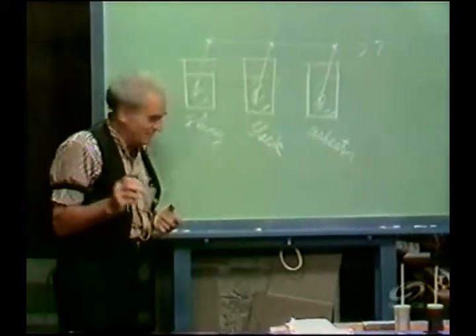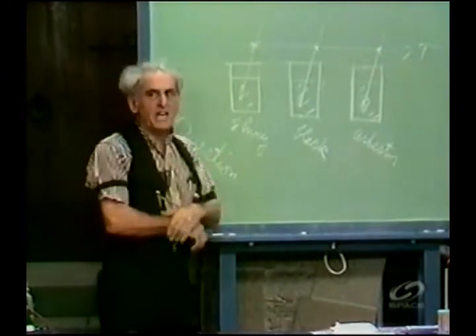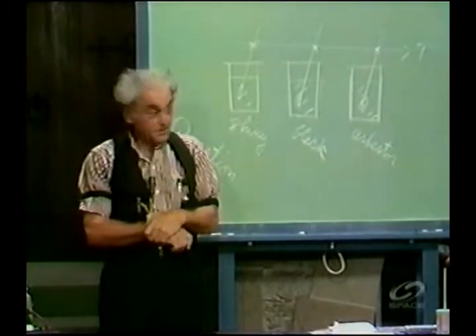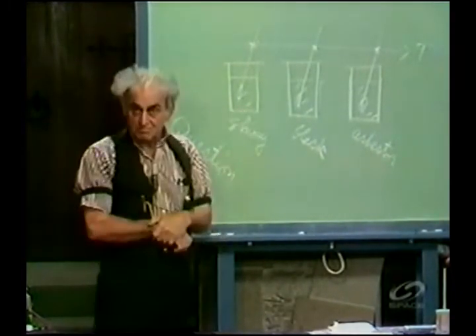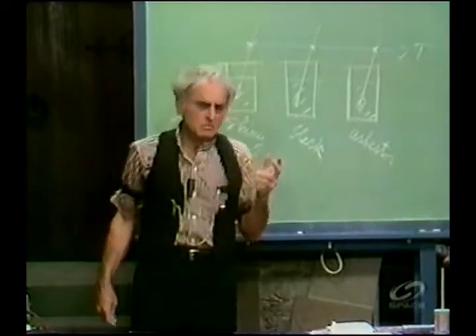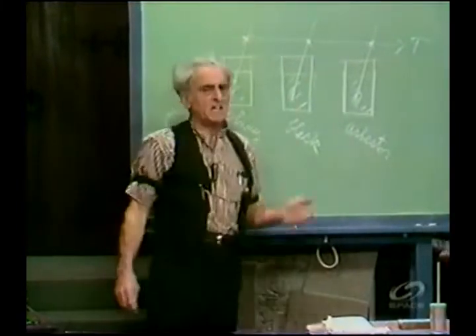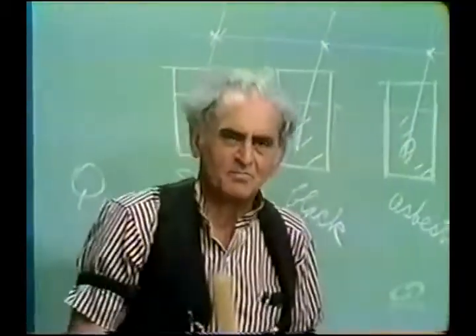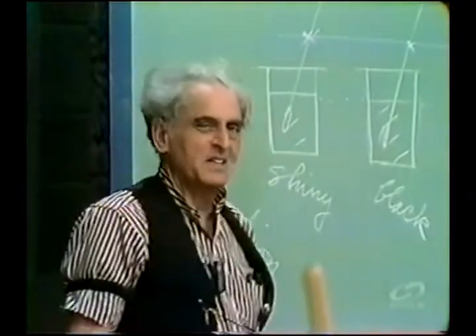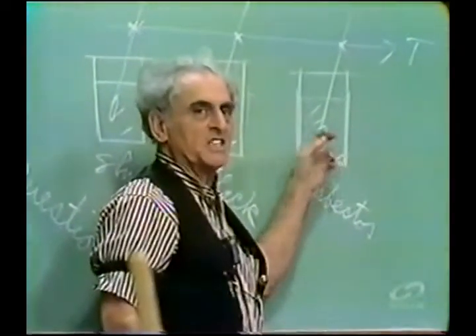Question. Which can cools the fastest? Some say the shiny. Some say the black, because black is a good thermal radiator. How many say the shiny? Oh, 17 million out there say the shiny. How many say the black? 29 million say the black. Do you want to know from me which one cools the fastest? This is where the paradox lies. This is where the dilemma lies. This one, which is insulated.